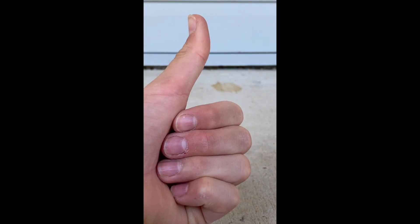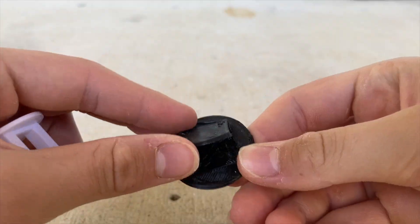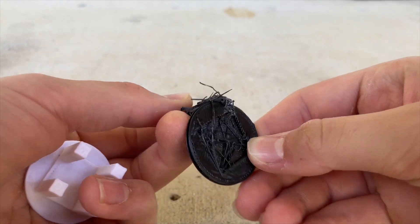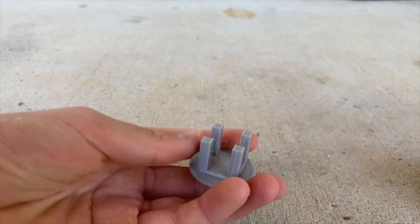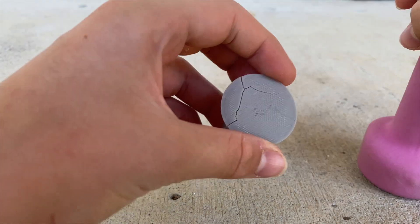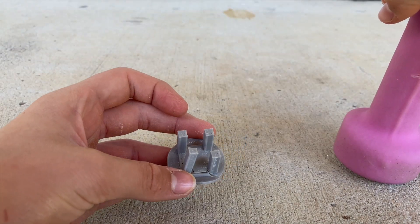Test two is a simple smash test. One hit and the PLA is gone — it's quite crumbly, just bends and snaps at will. Now on to PETG: one hit, two hits and it's cracked, three hits doing some real damage.